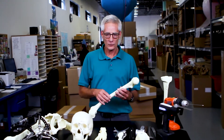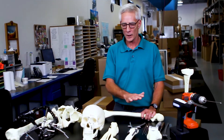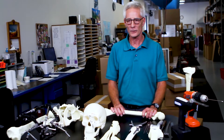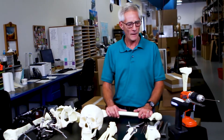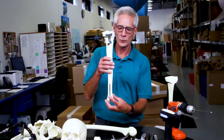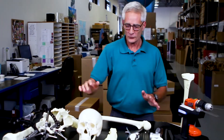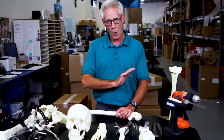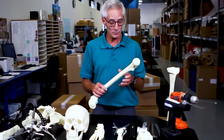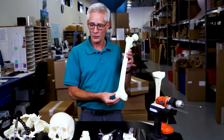We produced this to fill the need of the resident surgery training programs that had no anatomical models in which they could actually practice basic skills. Some of those skills include osteotomies, plates and screws, and external fixation. These basic procedures are still practiced all the time today, and this product remains one of our most popular products in the Sawbones line.